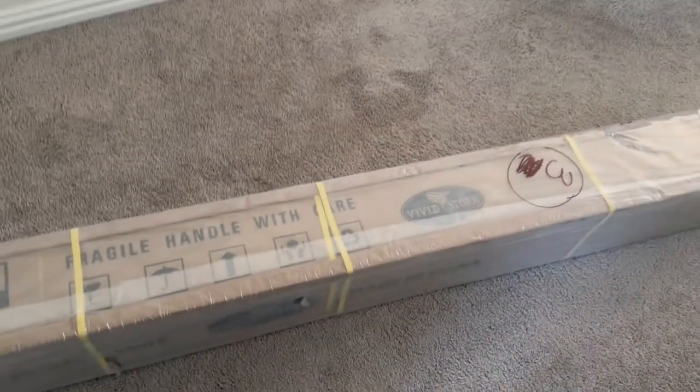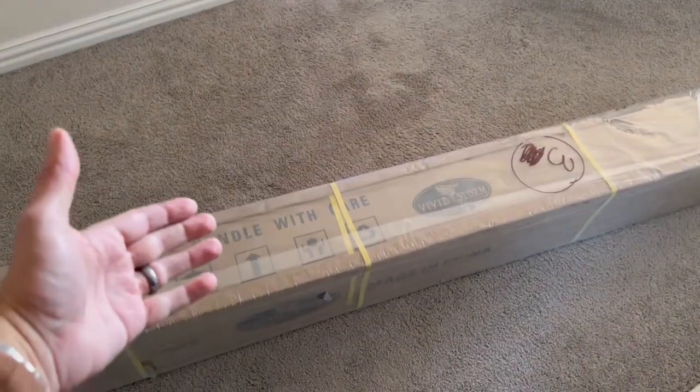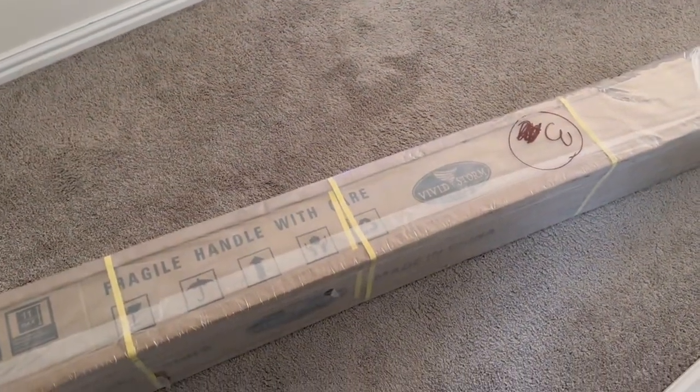What is up guys? This might be one of the coolest videos that you're going to see. This is a projector screen that automatically rolls up. Let's check it out.